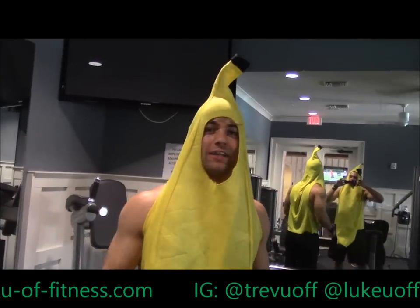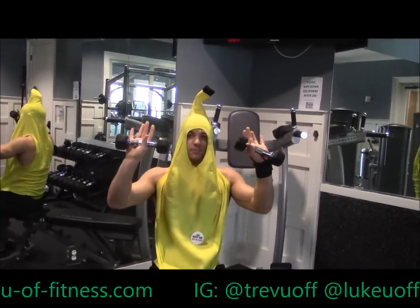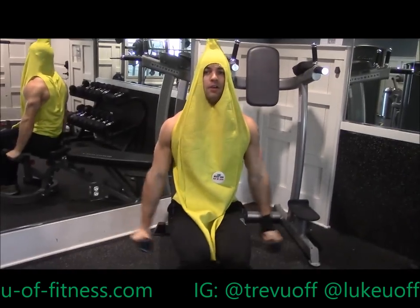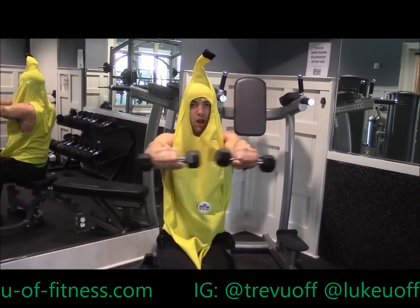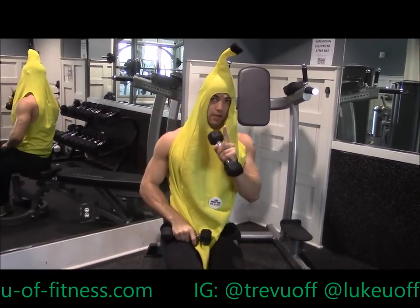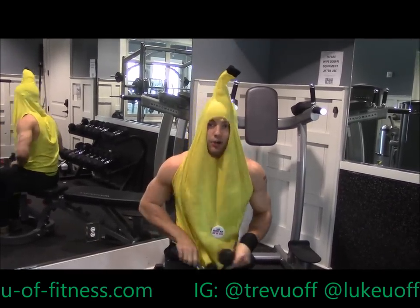For a warm-up we're gonna do an exercise called six ways. You take fives — trust me, this is all you're gonna need. Lock out your arms: bring it up one, bring it in two, up three, down four, out five, down six — that's one rep. You're gonna do 15 reps and do that three times. Let's go.